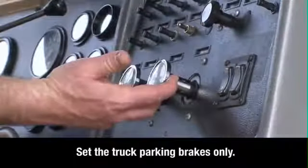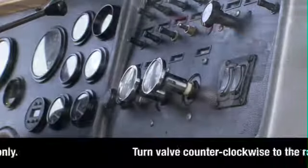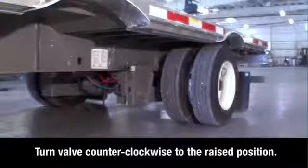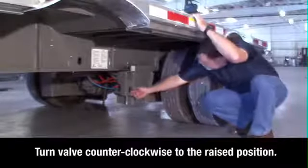Keeping the engine running and in neutral, set the brakes for the truck only, then exit the cab. Locate the brake lock air spring inflate valve on the driver's side in front of the sliding axle, below the round quick draw knob.